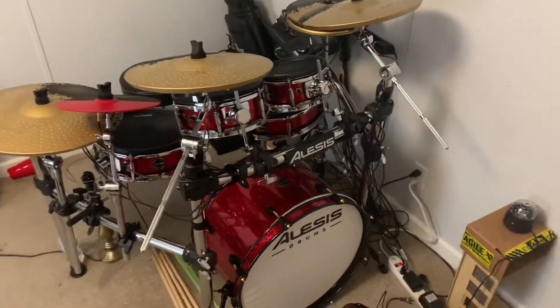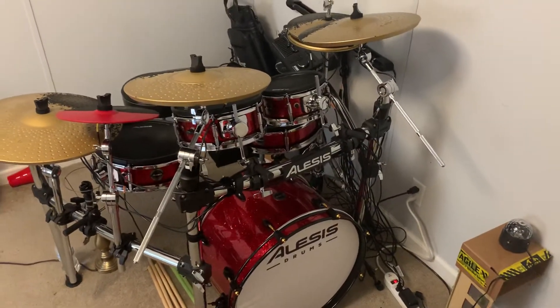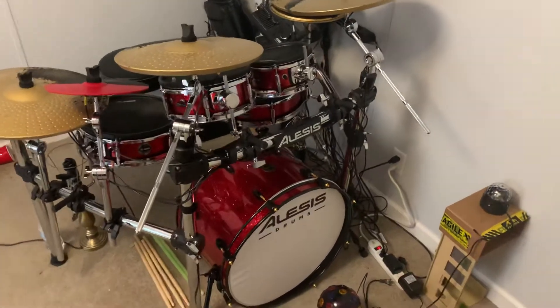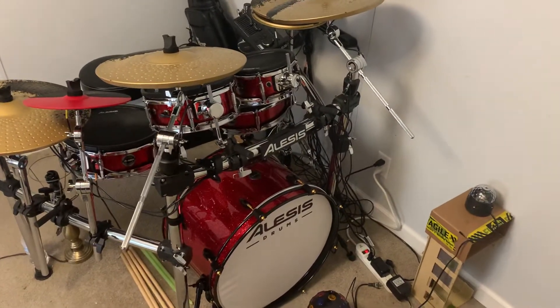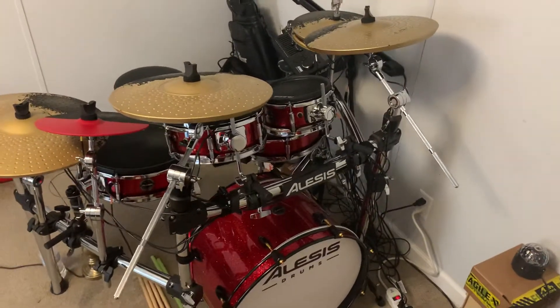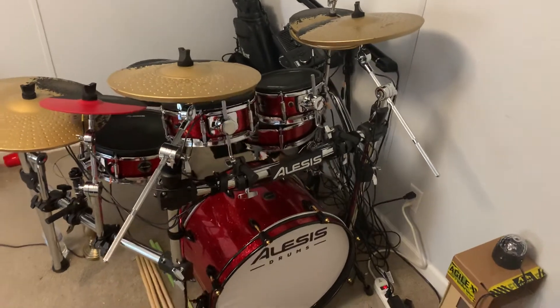Let's face it, the average drummer is like me. You have a regular job. You play the drums for fun. So you don't need a perfect kit. You don't play perfect — your timing might not be perfect. Everything about you might not be perfect. So why do you need a perfect kit?